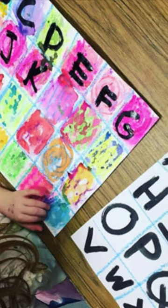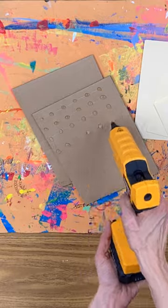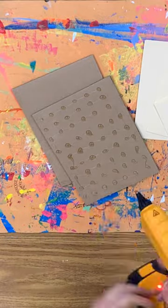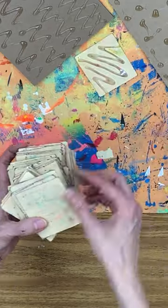Did you know that with a little bit of hot glue and maybe some tag board you can create your own texture rubbing plates for your students? You could use cardboard like old cereal boxes, hot glue, and then just draw a bunch of lines on there.